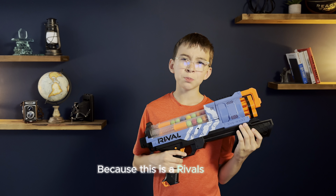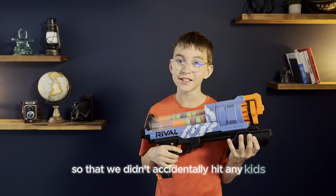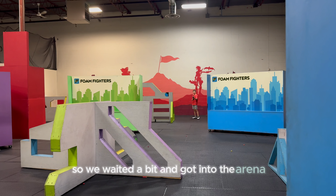Because this is a Rivals Blaster, we tested it in a different room so that we didn't accidentally hit any kids. This blaster could reach the wall, so we waited a bit and got into the arena when it was empty.